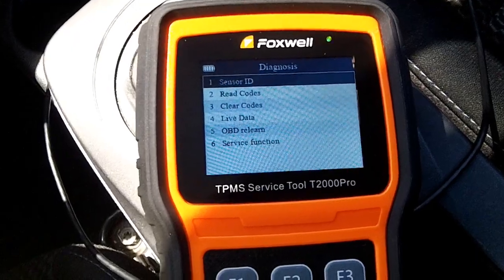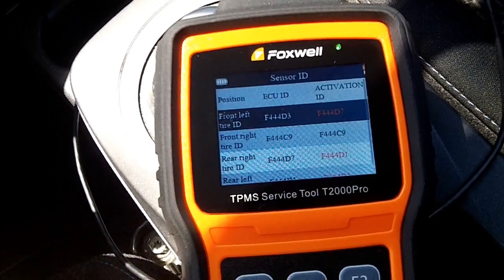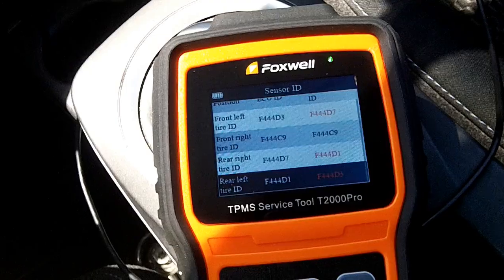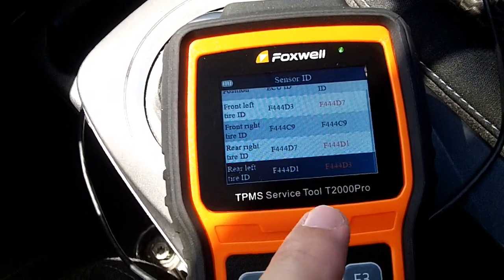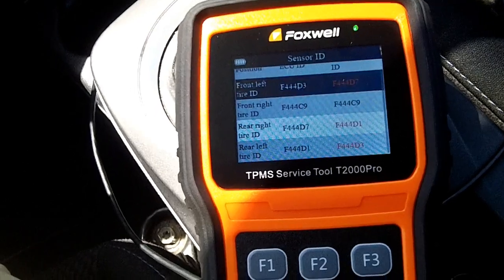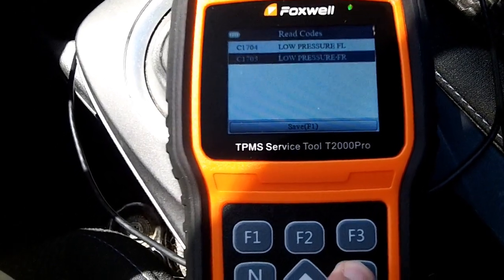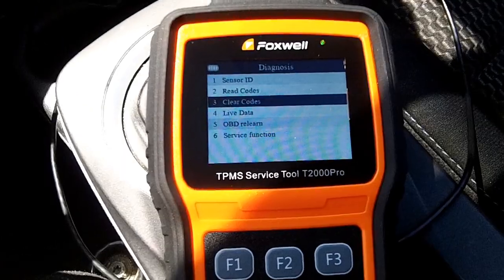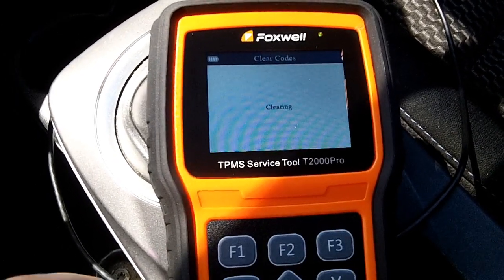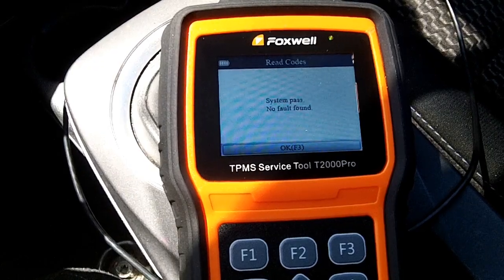Now it shows the sensor IDs and each sensor's activation ID and current position. You can see that D1 is actually over in a different spot, D7 is over there, and D3 is off elsewhere — because the tires have been rotated, they're no longer in the original factory position except for the front right. You can also read codes; in this case there are low pressure codes for front left and front right. Hitting the clear codes button clears the diagnostic trouble codes and freeze data, so now there are no TPMS codes in the system.